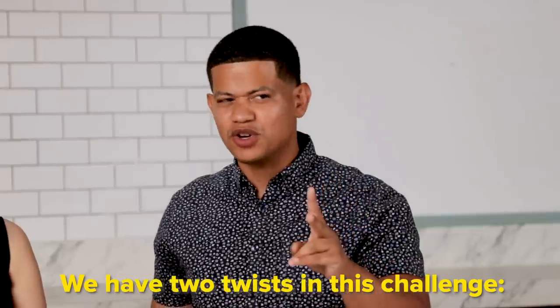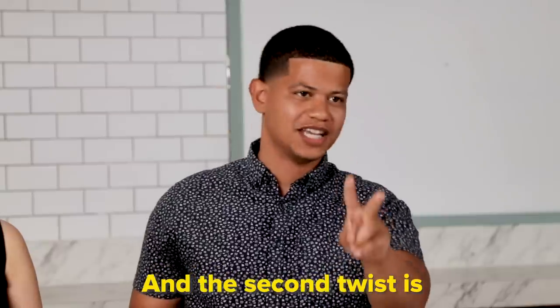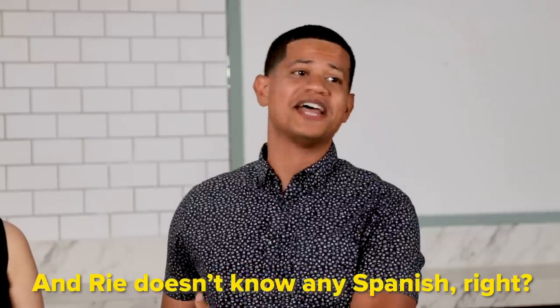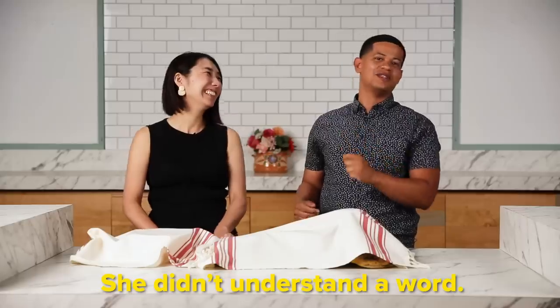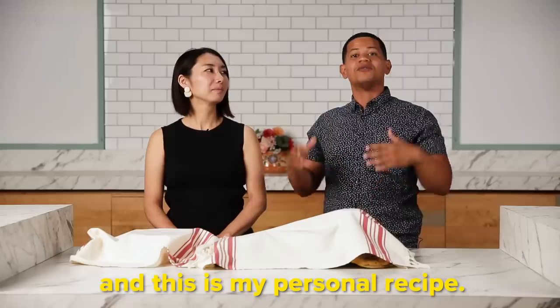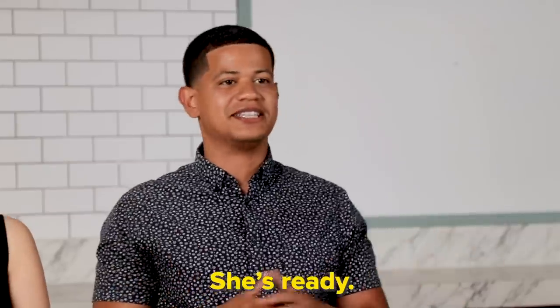Claro que sí. We have two things that are different. The first is that she doesn't know what we're going to cook today. And the second is that I have to tell her everything in Spanish. And Rie doesn't know any Spanish, right, Rie? Sí. She didn't understand anything. The recipe is Dominican — we're going to make pollo guisado, but the recipe is mine. Is she ready? Sí.